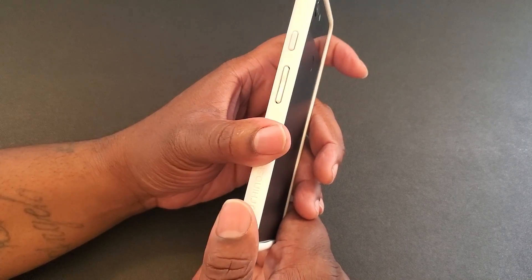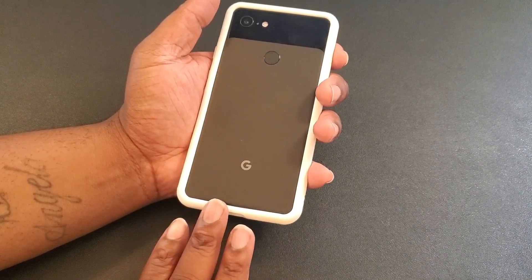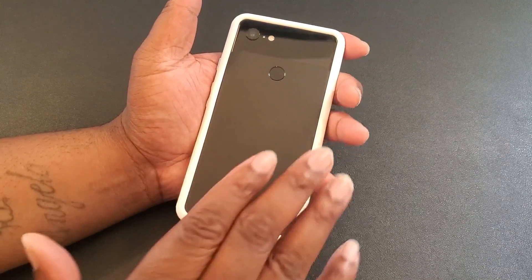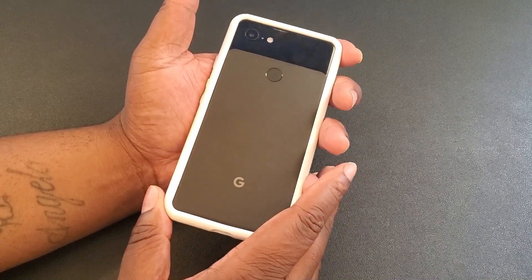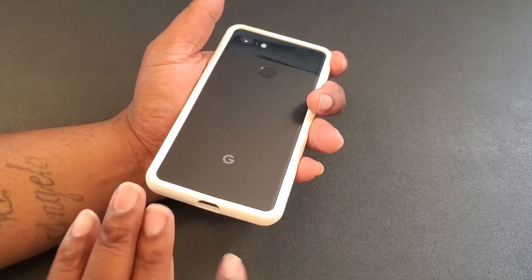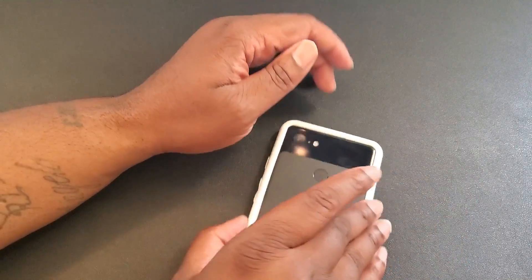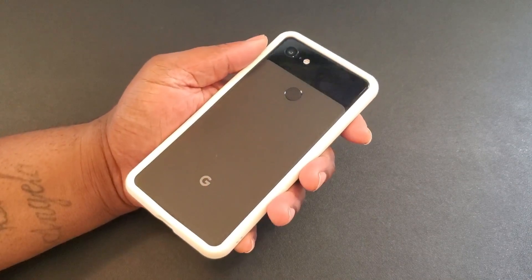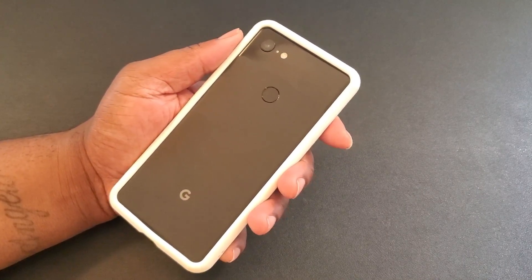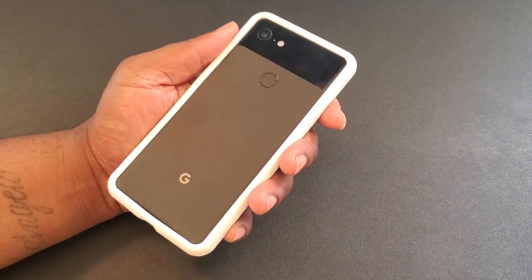Definitely a good looking little bumper — definitely not cheap material. I feel protected even though it's just a bumper, because of the raised edges. My device is protected. It's really dope. I'm BG Tech Life — I dropped the links down in the description. If you're watching, subscribe. If you like the video, go ahead and like it. I'm out, peace.